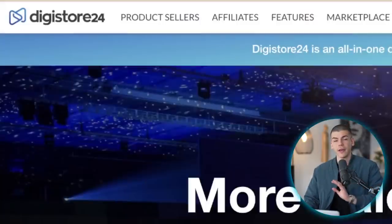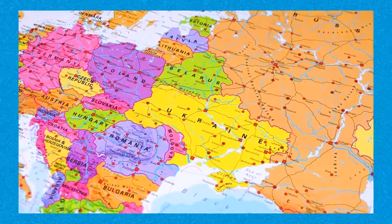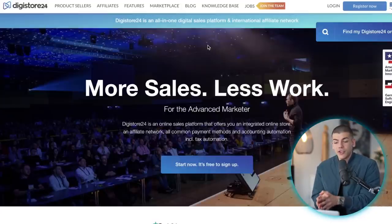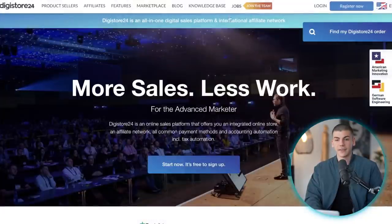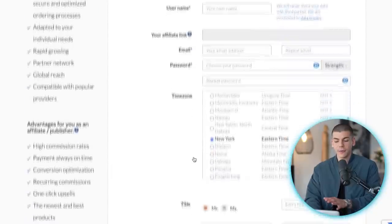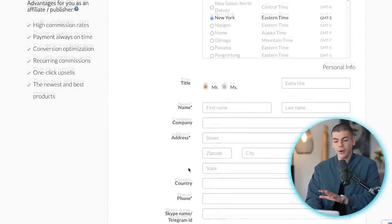I'm going to be going with digistore24.com because that's available in Europe and right now I'm in Spain, so I can't sign up to Clickbank but I can use Digistore24. There's also a specific offer I want to focus on in this video that is only available on Digistore24. So come to digistore24.com, click on 'Start Now' — it's free — and just sign up by answering some basic information about yourself. Click 'Register for free' and you'll be able to log in to your brand new account.